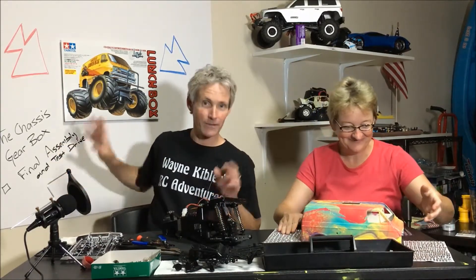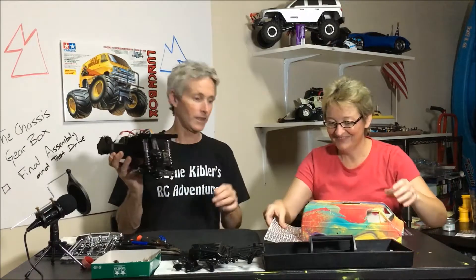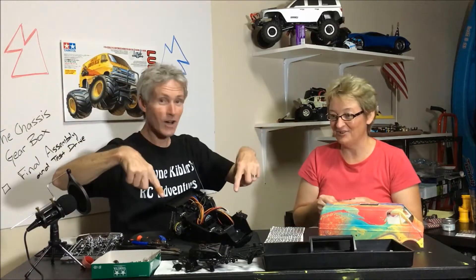Here we go, all right, good stuff. What are you doing? Final assembly — final assembly on the lunch box. I'm real excited about getting this done. All right, cool, here we go guys, this is it — the final assembly. Good deal, good stuff. This is how we do it. All right, ready? Yep, ready for the time lapse.